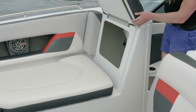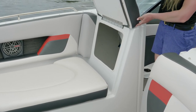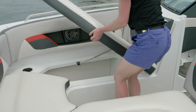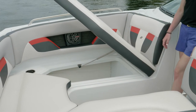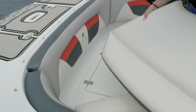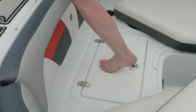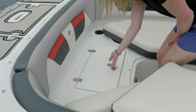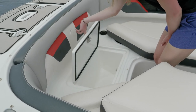Behind the starboard backrest, we've designed additional storage for life jackets and all those items you need to have on board but don't know where to put. Beneath both bow seats is additional nicely finished storage — a place for more gear. Under the removable bow cushion is also non-skid so you can easily step on it and access the forward swim platform. Beneath the lid is additional line storage that can also double as a cooler.